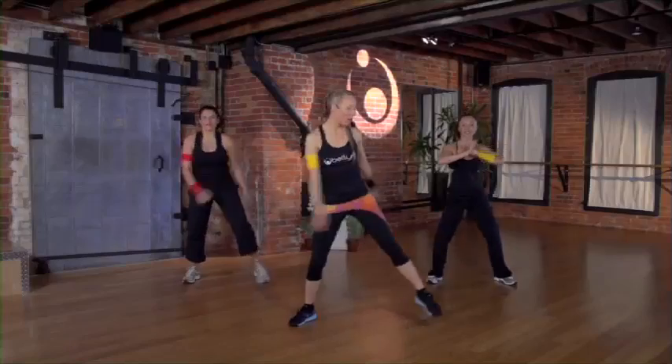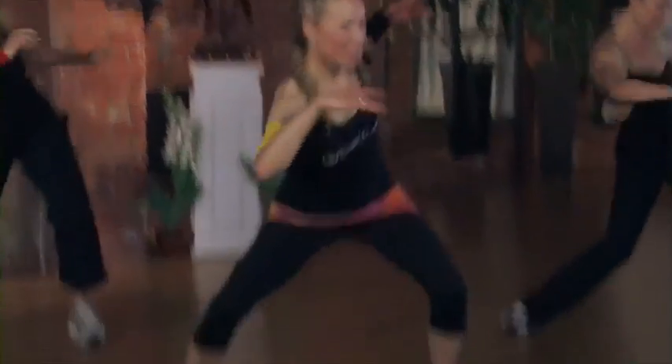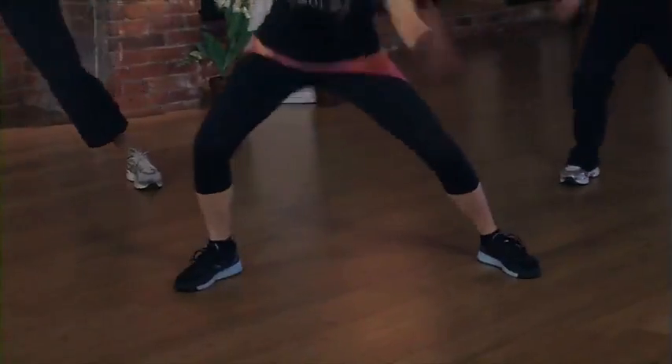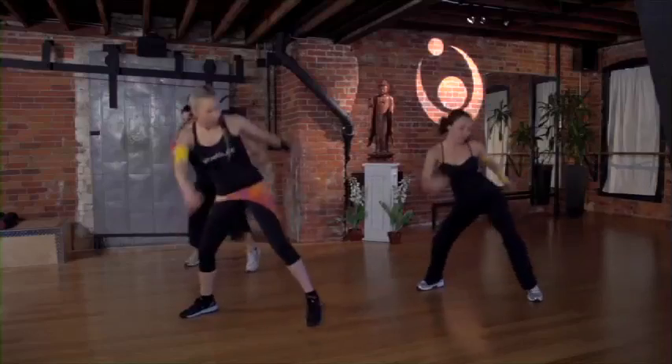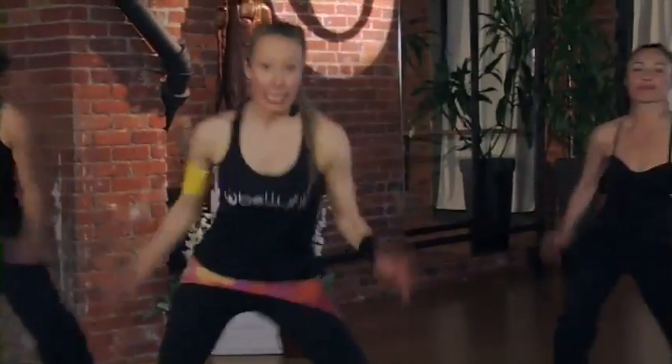Walk on fire. Use your levels — the lower you go, the more you're going to work. Let your arms be heavy, let it go. Ready to dig in? Here we go.